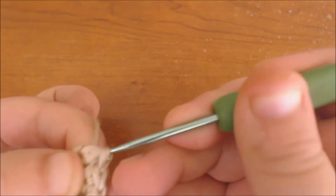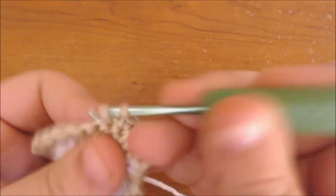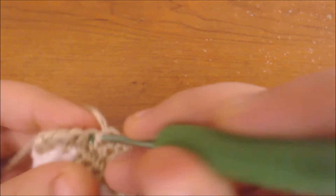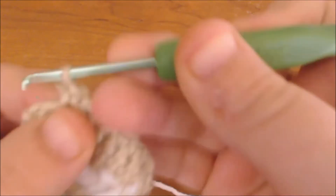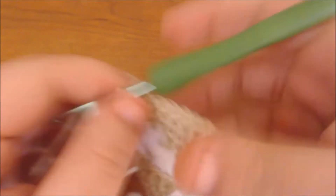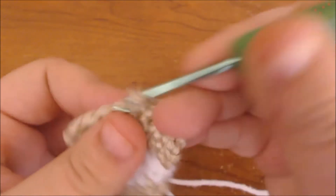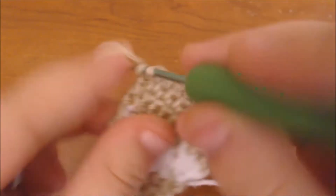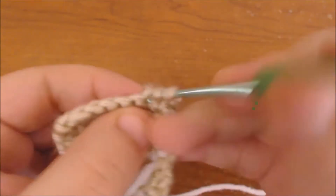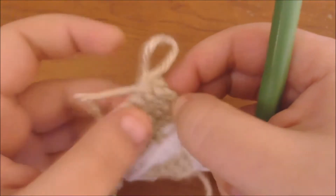At the end of the row I'm going to do a decrease — I'm going to insert my hook and pull up a loop in the last two stitches, and then crochet them both together. Now I'm going to chain up and single crochet across until I get to the other side. I'm on the last stitch, so I'm going to chain up to get to the next row. I'm just going to single crochet across again, and on the last stitch I'm going to chain up. For this row I'm going to decrease the first stitch, so I'm going to pull up two loops and crochet them both together, then continue single crocheting for the rest of the row.